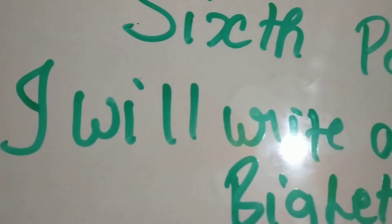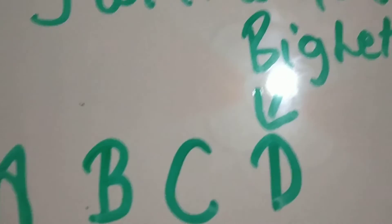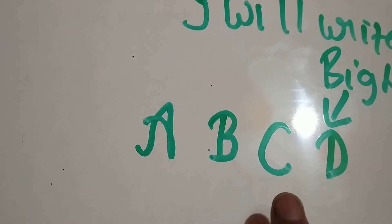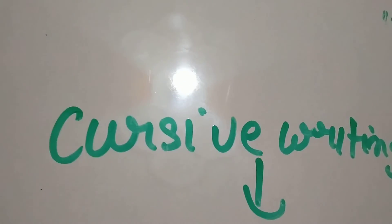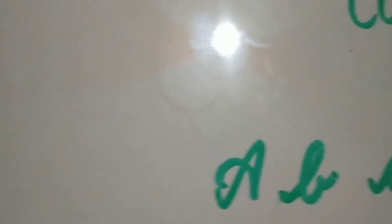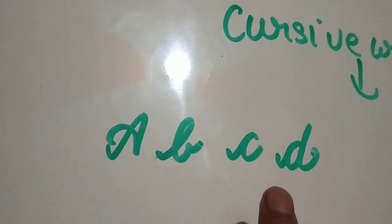Sixth point: I will write the alphabet in big letters. A, B, C, and D. In cursive writing, I will write A, B, C, and D.